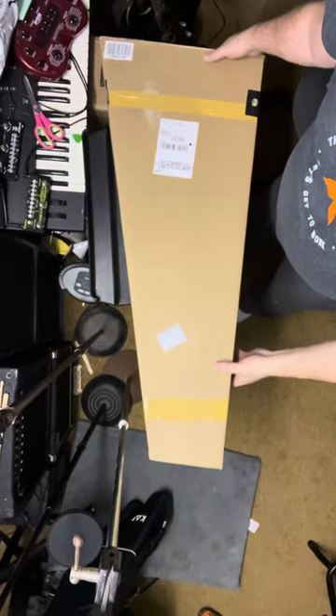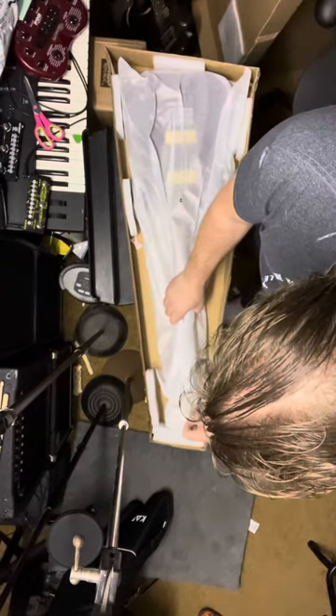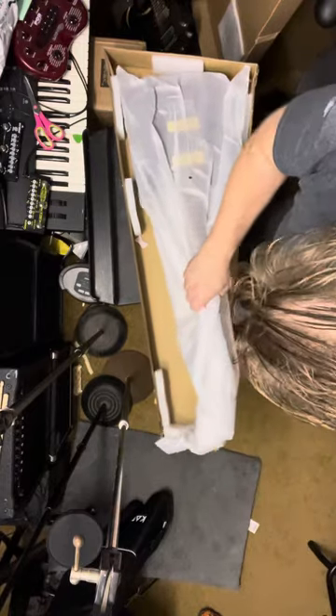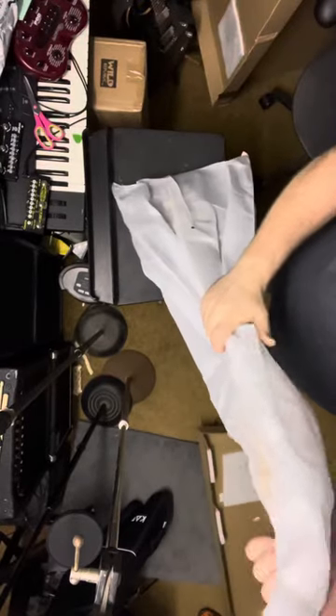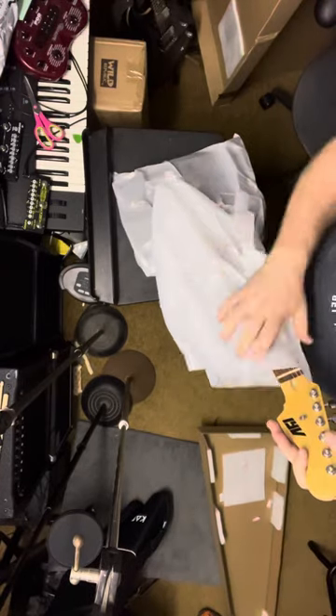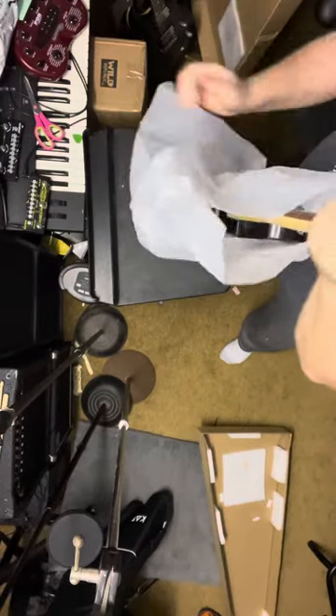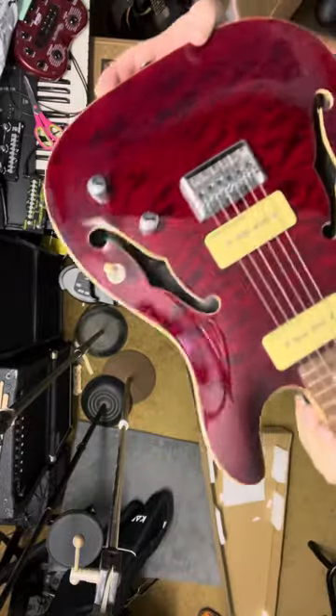All right, let's take a look at this box — this is going to be our IYV P90 guitar. I have several IYV guitars and they are exceptional, so I'm looking for the same kind of quality here. The headstock looks nice, styrofoam bag on it. Wow, that is pretty outstanding.